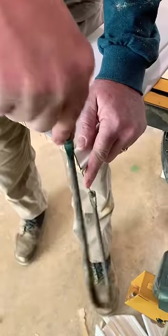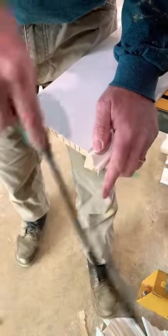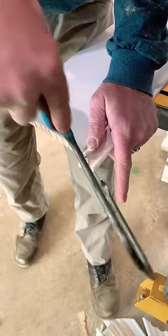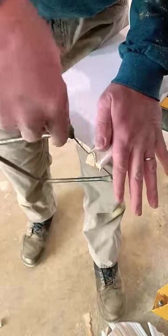Then go ahead and grab the time-tested coping saw. I don't want no jigsaw, I don't want no flapper wheel with a grinder. Nope, I want the coping saw. This is what I learned on, and this is what I'm going to use right here.